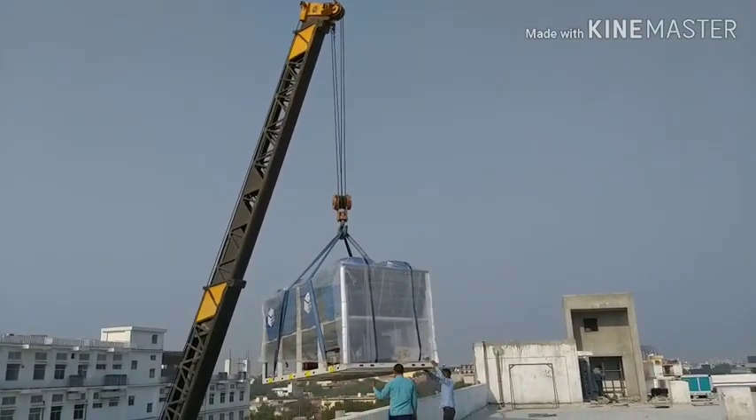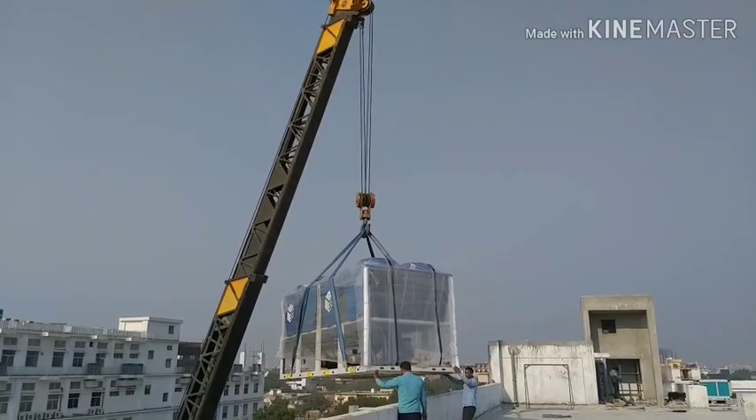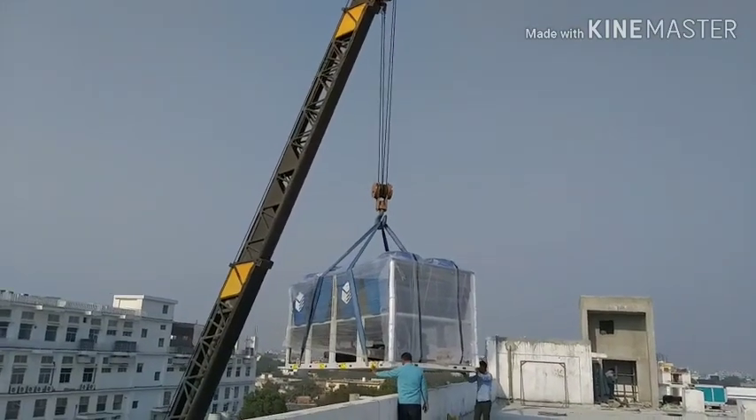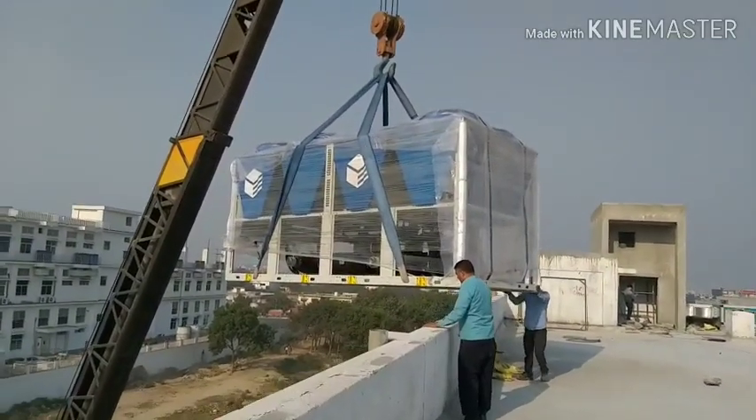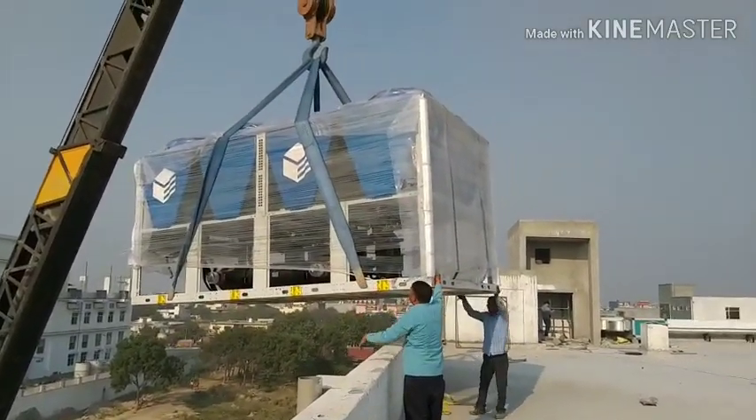You can see the person who is trying to touch and pull the chiller towards the terrace floor. They are heavy laborers and they are very expert in this kind of work.